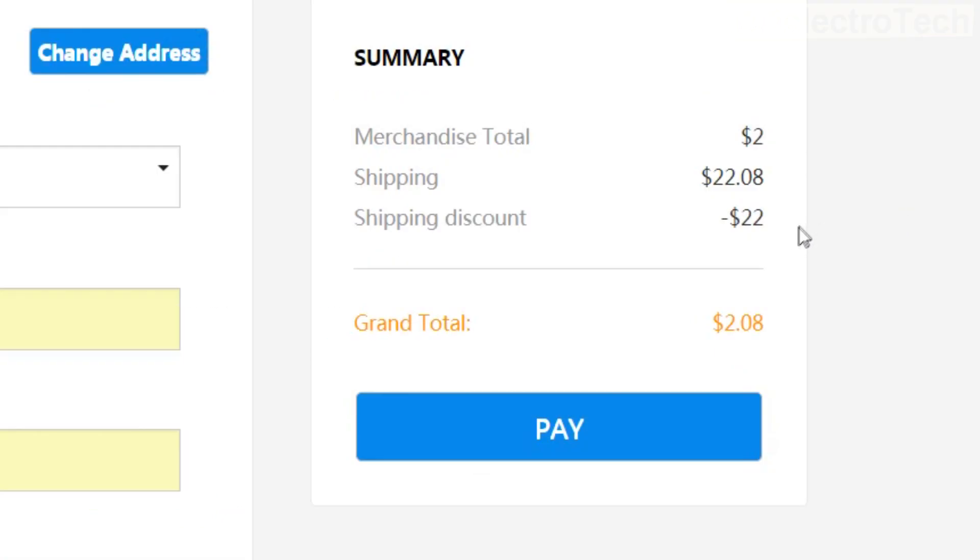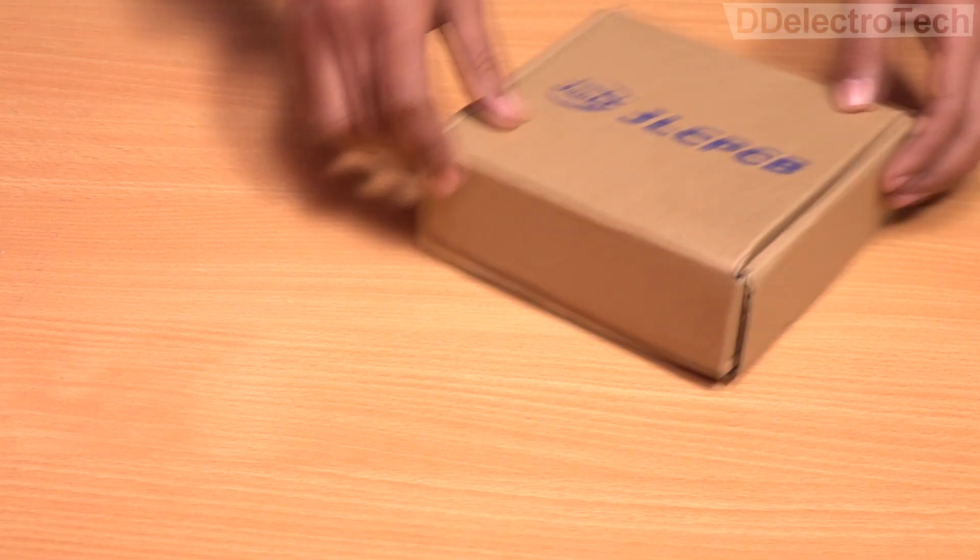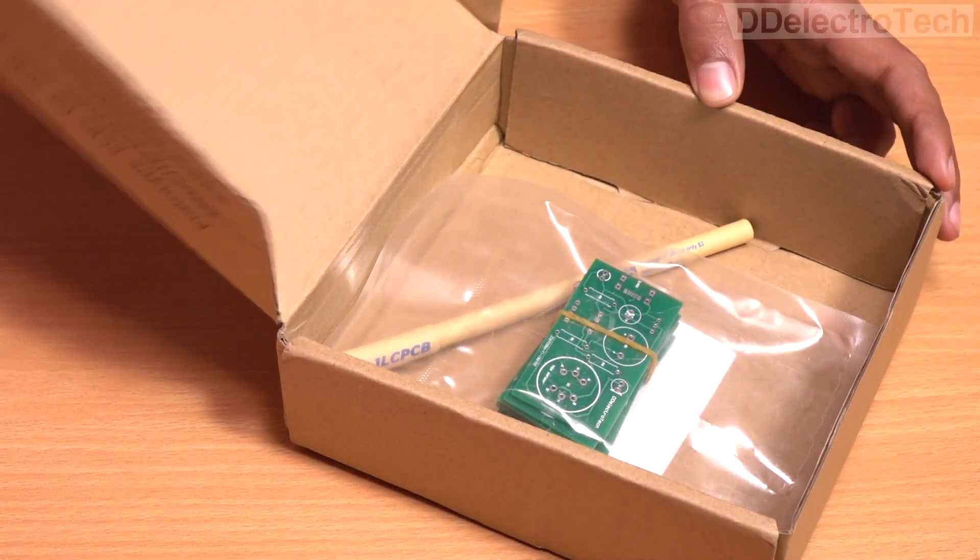They are offering 10 PCBs at just $2 currently, even without any shipping charges. After ordering, we received the PCBs within only 5 days.